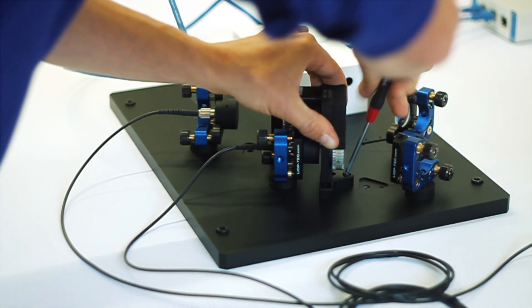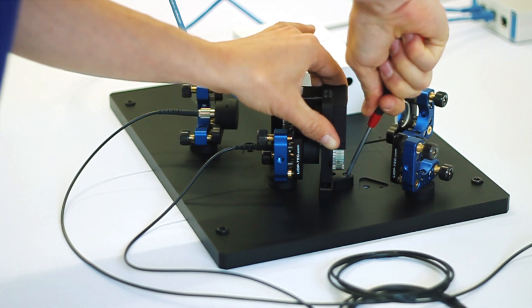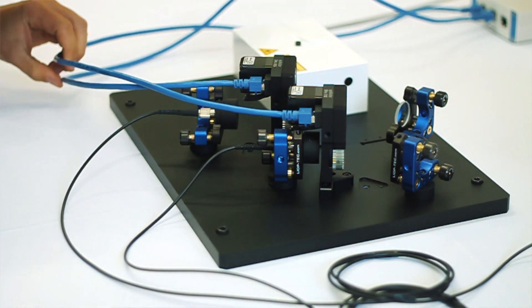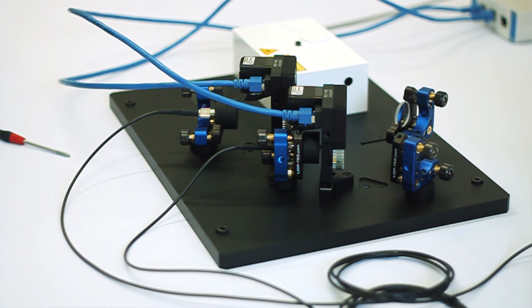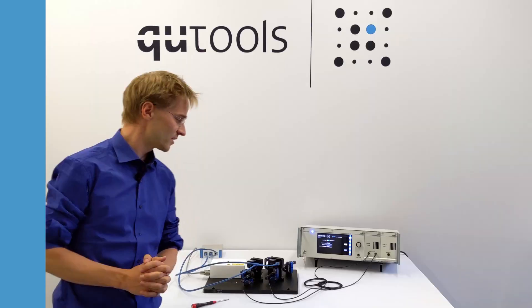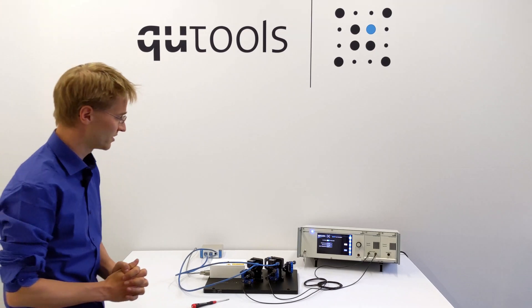After that the control unit will control the motor driver, which is connected to the motors, to set all 16 different angle settings that we need to measure the Bell inequality — in this case it's the CHSH inequality.